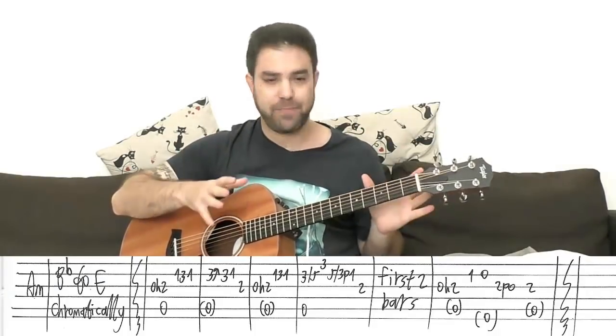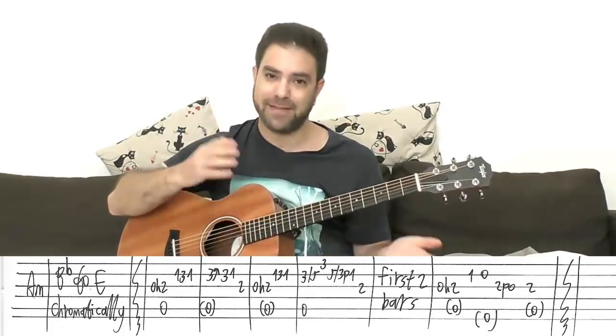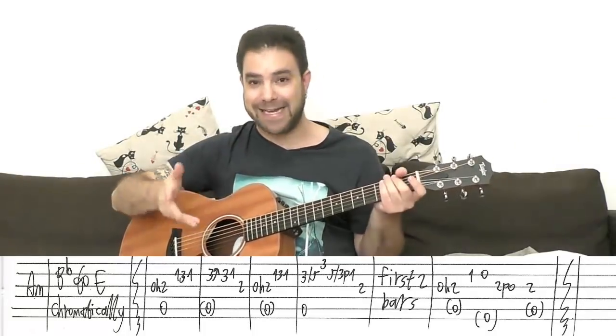You play the main part, then Part 3, then the main part again, then Part 4, the main part again, then Part 5, then the main part, and then the ending.